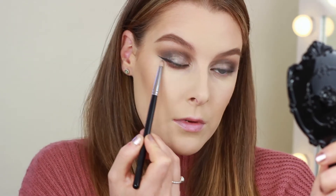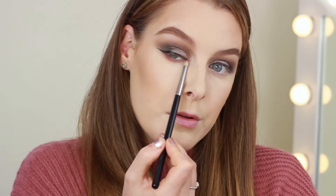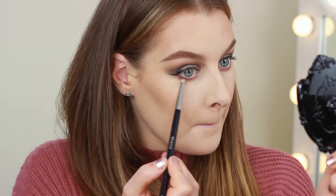For the under eyes I'm first taking Rebel on a pencil brush and blending this all the way along, and then to make it a little more darker I'm taking Smoke Show and trying to keep this as close to the lower lashes as I can.